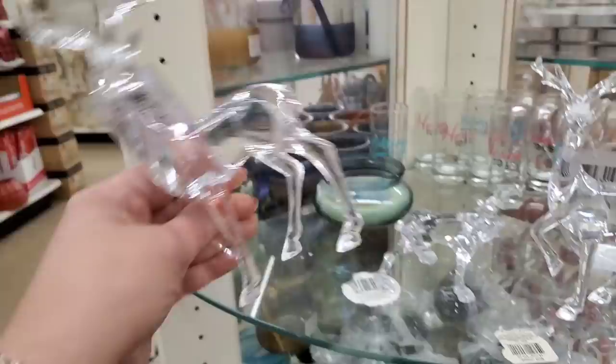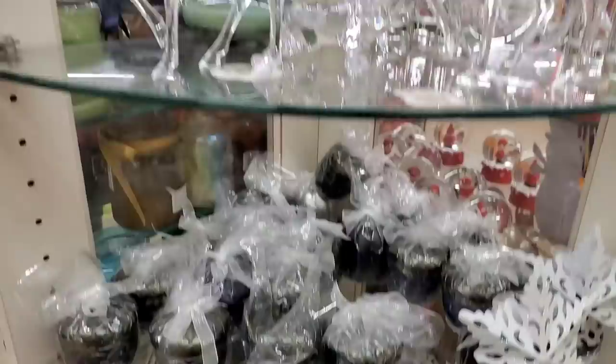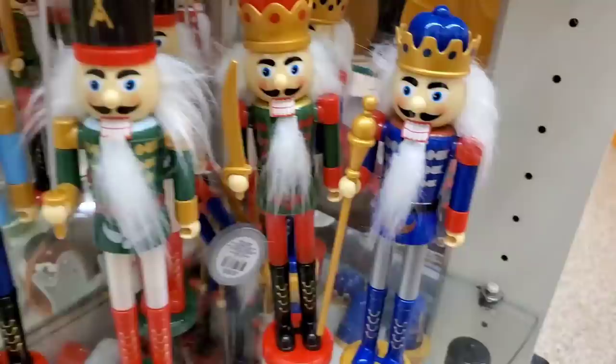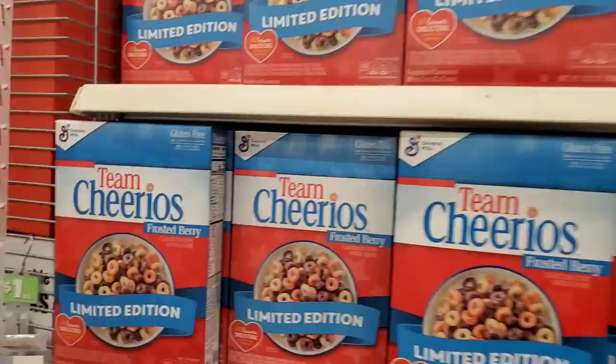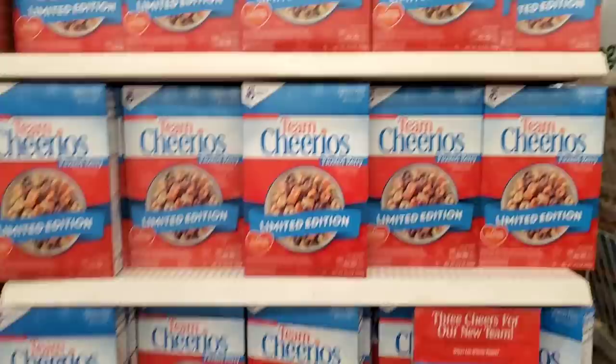Seeing these for the first time — so pretty, they look like crystal but they're just plastic beautiful deer. And wow, I am seeing the toy soldiers — six different ones in all, just outstanding. I absolutely love them.